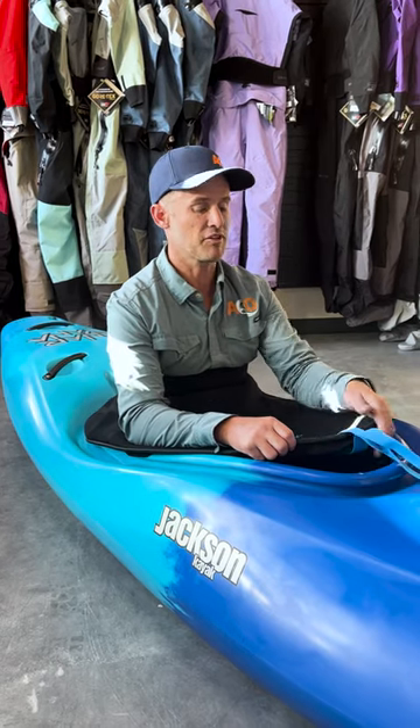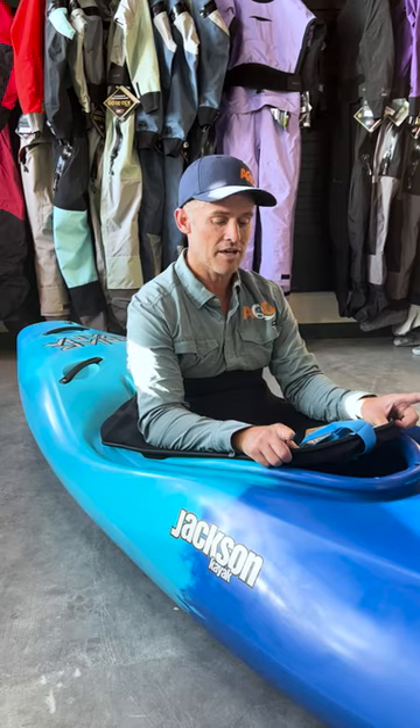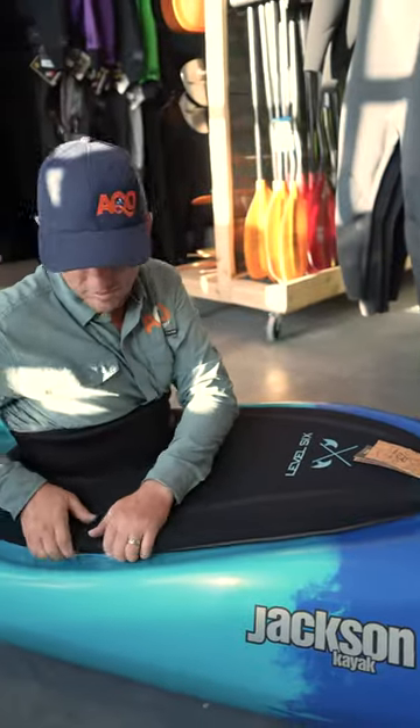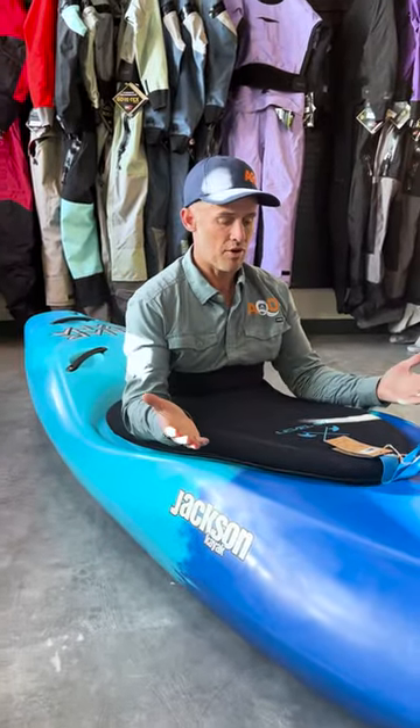I'm going to make sure the pull tab is flipped back, thumbs in under the bungee, and then I'm pulling out at about two o'clock and ten o'clock, putting that over the edge. Then I'm just walking my hands around to make sure that everything is snugged in and ready to go.